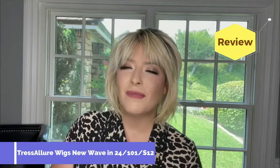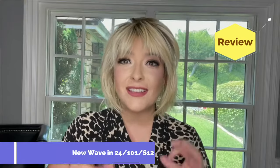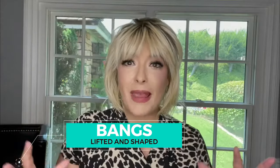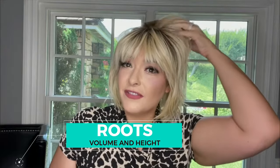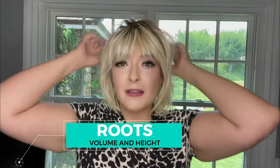This is New Wave from Tresselor Wigs, and she is one of my favorites. This is a fun, playful style that has no permatease, which means we are going to have to give her some volume when we're styling the synthetic wig instead of relying on the wig's cap construction. Today I'm going to give these bangs a little bit more definition — these are straight out of the box, I haven't had this wig trimmed to fit my facial features — and also give it a little lift up here for more volume, and then texturize these beachy waves.